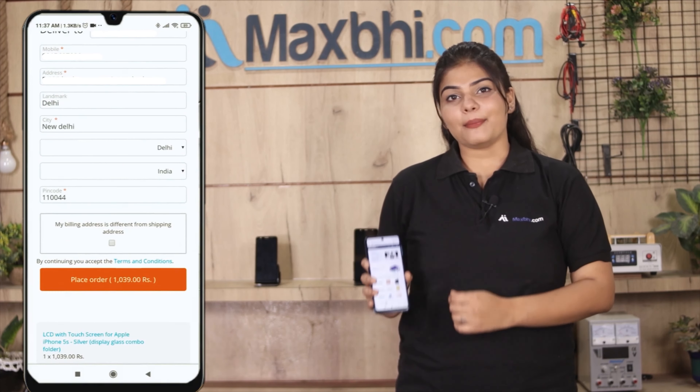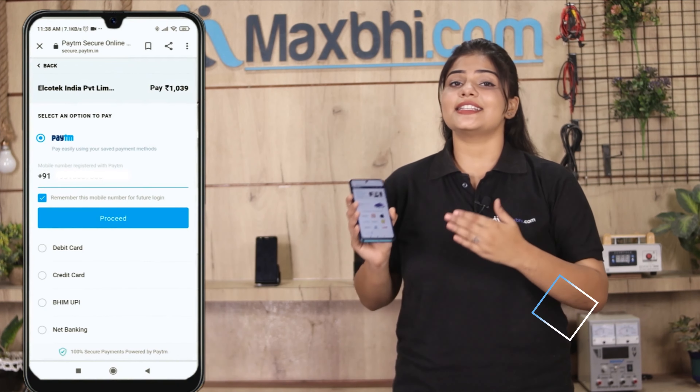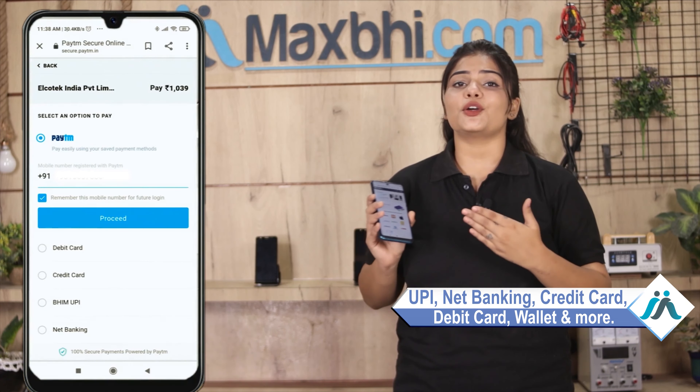After you click, you will be taken to our super secure payment page where you can use almost every type of payment, such as UPI, Net Banking, Credit or Debit cards, Wallets, and more. Once your payment is done and your order is processed,